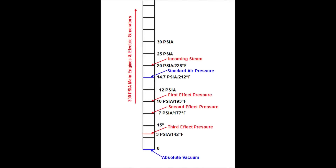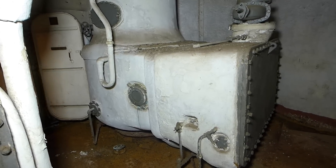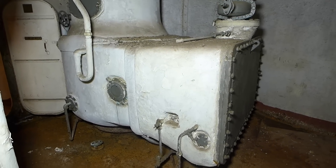However, we're limiting our scale to a low of 3 PSIA and a high of 20 PSIA, because that's the range in which the condensers worked. Now that we have some idea of how this stuff works, let's take a look at a few details.